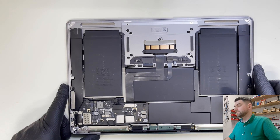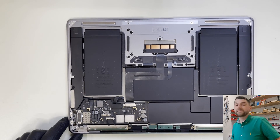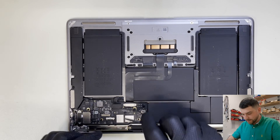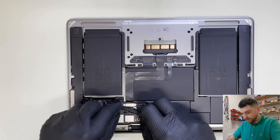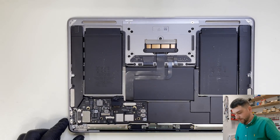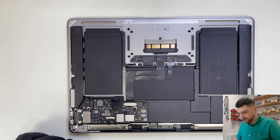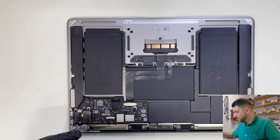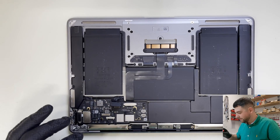Before we do anything, we're going to disconnect the battery — always disconnect the battery before doing anything. The battery is disconnected. Now I'm going to work with this flex cable first because I think that's where the problem might be.